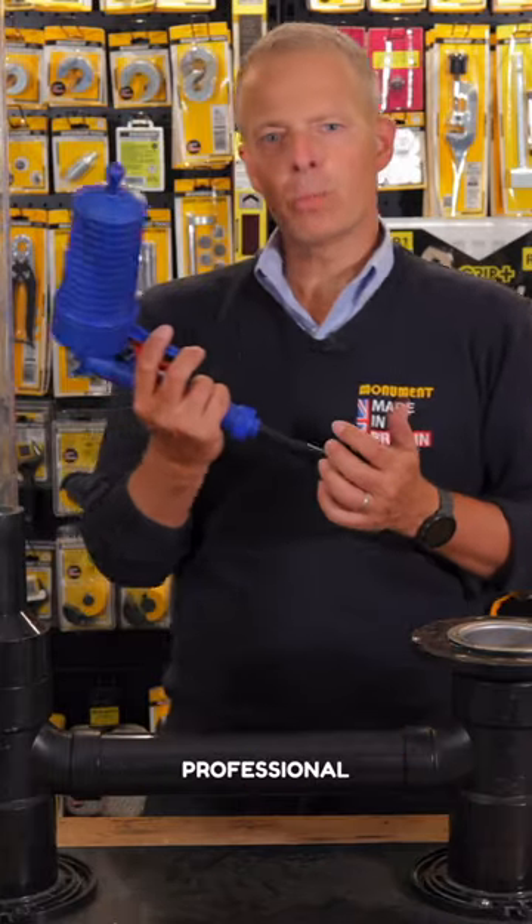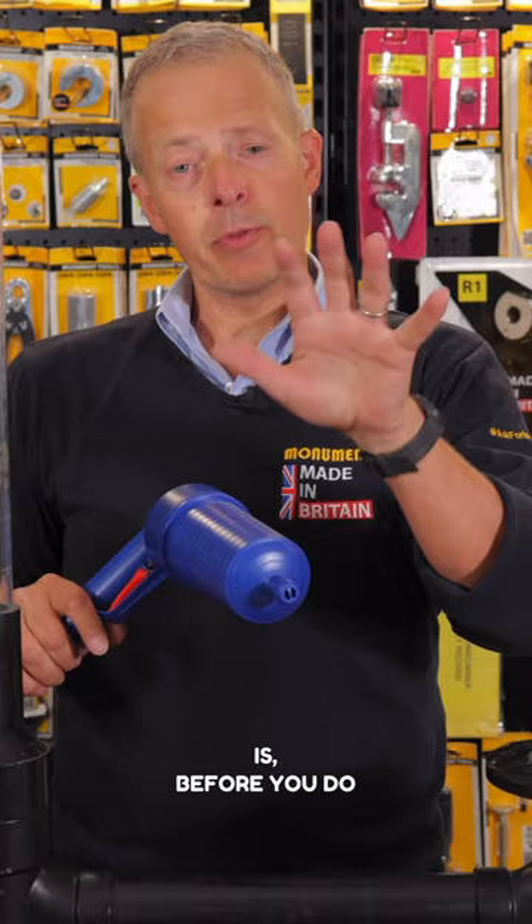Monument Professional Power Plunger — nice and simple to use. The most important thing though is before you use this product, please read the instructions.